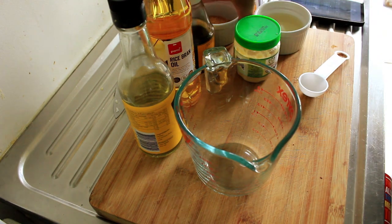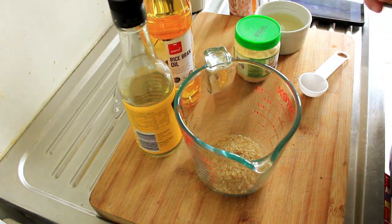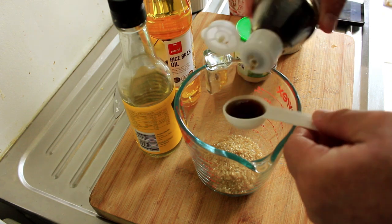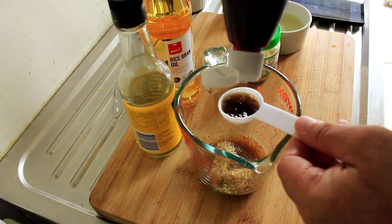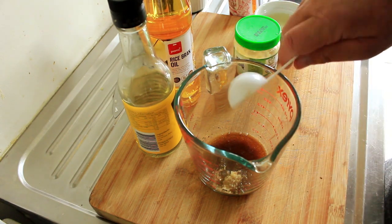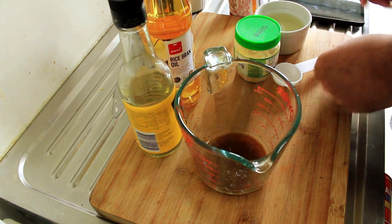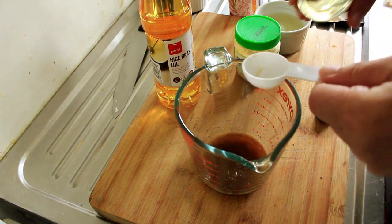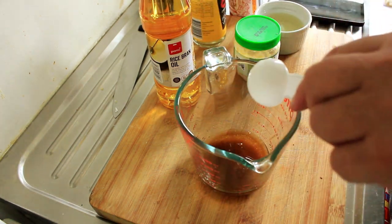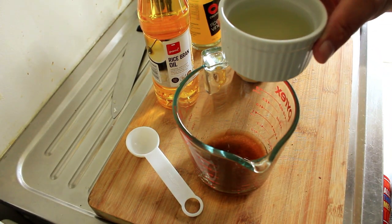Let's start with two tablespoons of palm sugar, two tablespoons of fish sauce, two tablespoons of rice wine vinegar, and two tablespoons of lime juice.